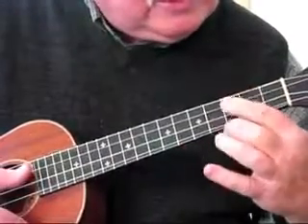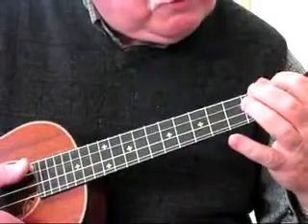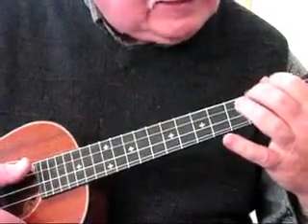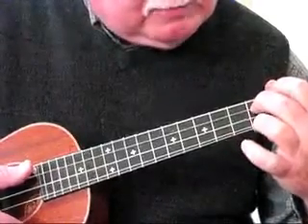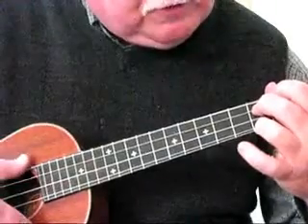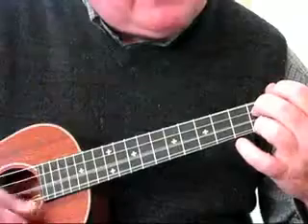Now the 3rd chord is an E7th. Place the index finger on the 1st fret of the 4th string, place the middle finger on the 2nd fret of the 3rd string, and place the ring finger on the 2nd fret of the 1st string. E7th.